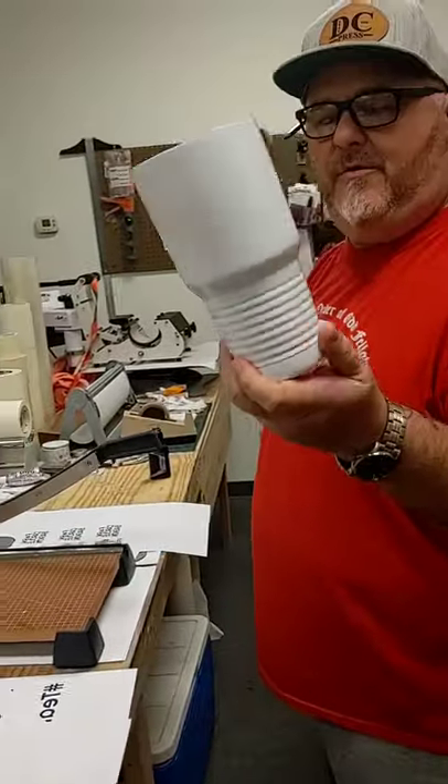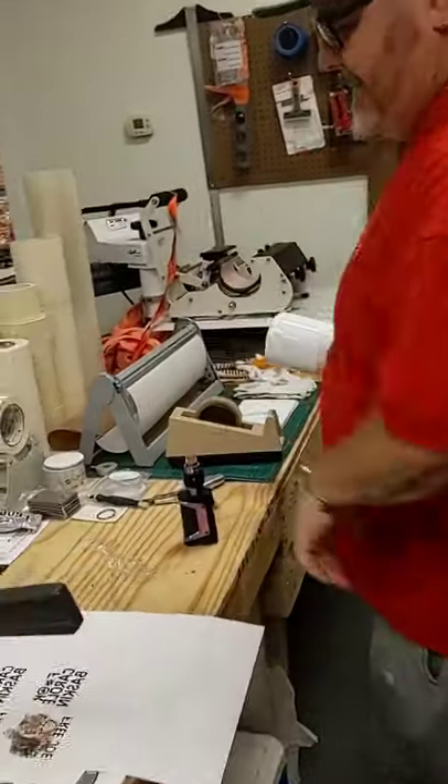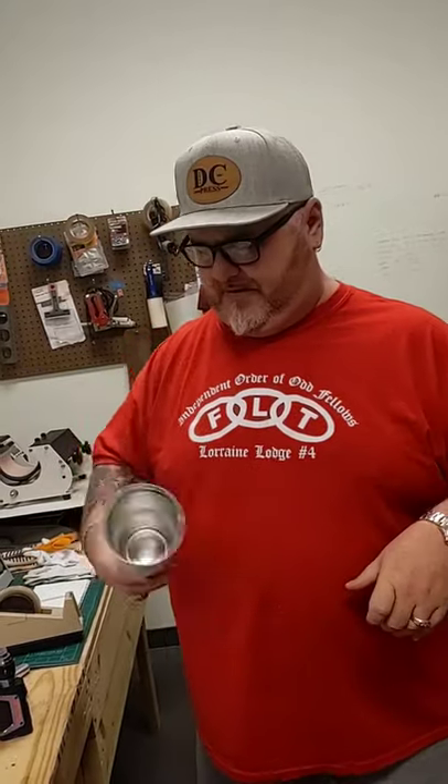We're going to do some 30 ounce white sublimatable polar camels. These come from JDS as well. When these came out, I was so excited because the colors wouldn't show up on the stainless ones as well as they would on these white ones.